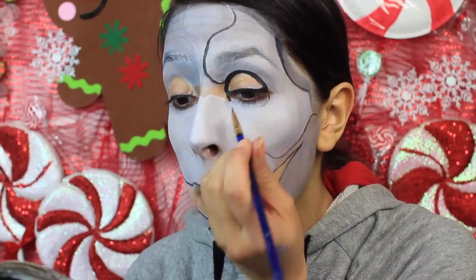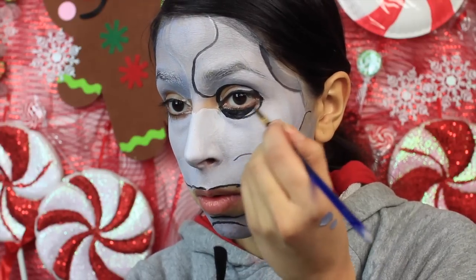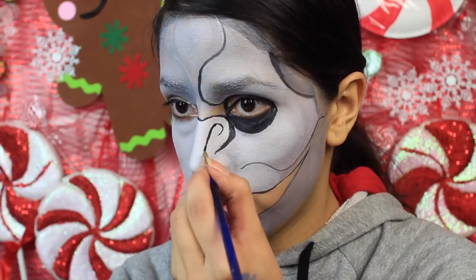So when you paint the eyes on, you want to close your eye and then paint the circle that way. It's a little harder to do with your eyes closed, but the problem is, when you have your eyes open and paint that circle, when you close them, the circle is very uneven.